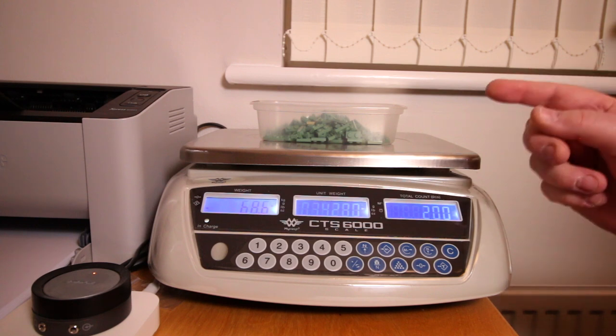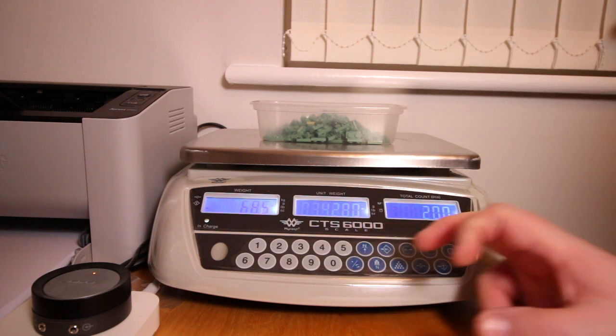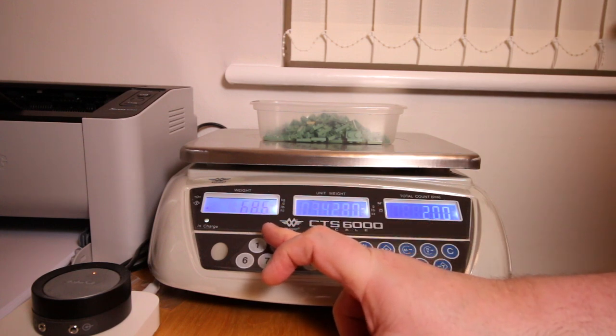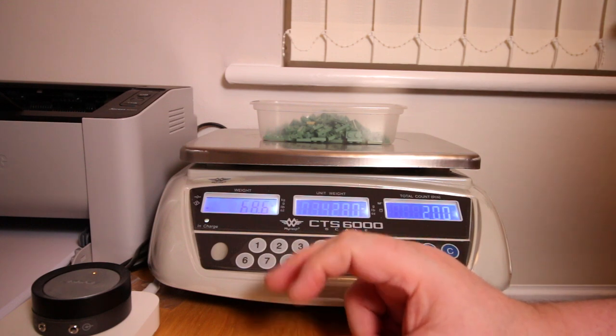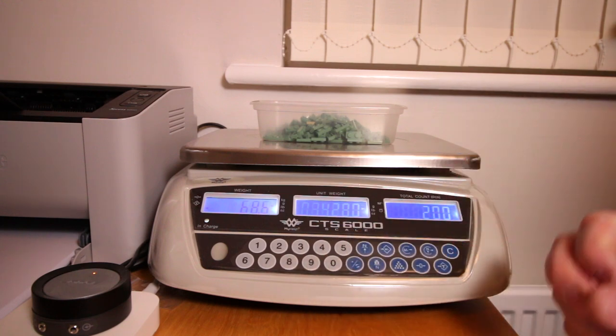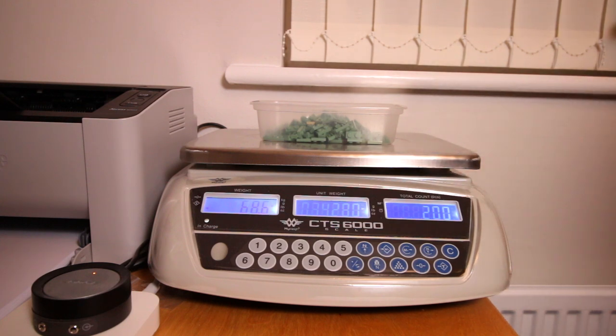You really need to try to get the parts into the center of the scale to ensure absolute accuracy. Another tip: by default the scales measure the unit weight and count based on the display. There's another mode — check the manual under 'counting and auto average' — where you can set the scales to use the internal processor to do the counting rather than the display, and apparently that gives a much greater level of accuracy. When I first got the scales I was a little disappointed — sometimes it would over-count by one — but changing to the internal processor mode improved that significantly.